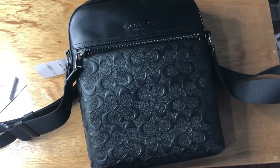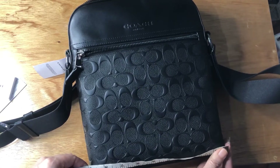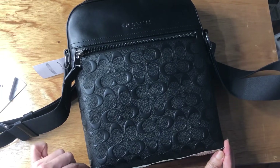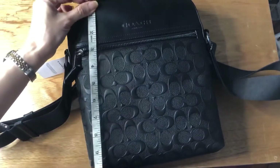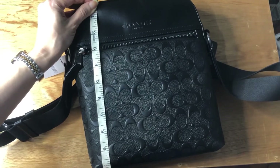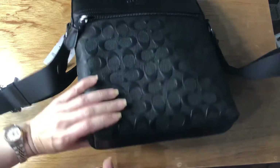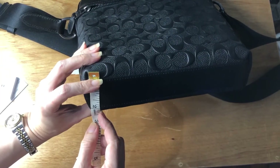Now let's take the measurements. The length is around 8.75 inches, and the height is 2.25 inches.